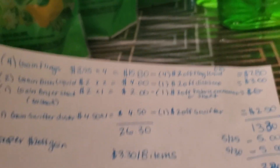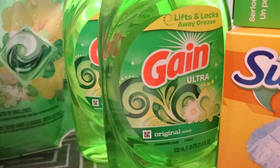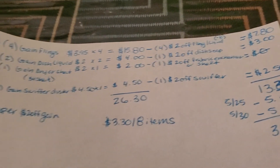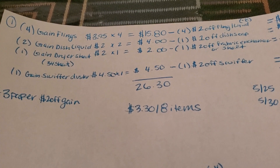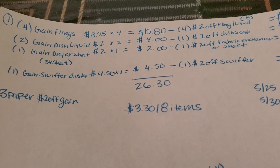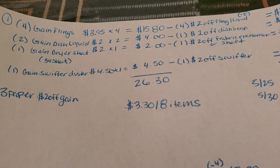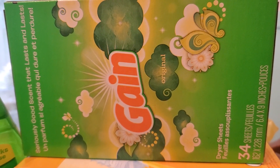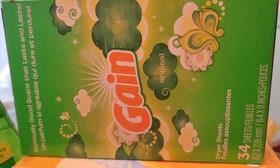Next, we're going to pick up two of the Gain dish soap. These are priced at $2, so two of them is $4. Then there's a $1 off of two Gain liquid dish soap, making it $3 for two. Then I'm going to pick up one of the Gain dryer sheets for $2 — these are the 34-count. The $2 off fabric enhancer or dryer sheet should attach to this one, making it free.